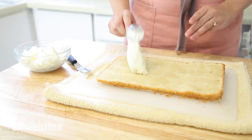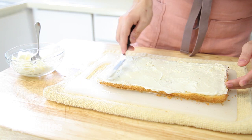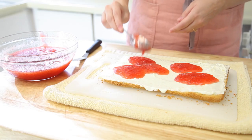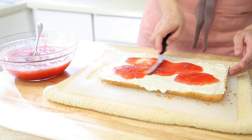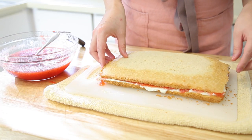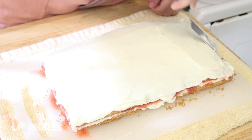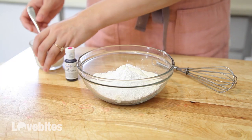Next I'm going to add a thin layer of cream cheese frosting to my cake, then a layer of strawberry jam. You can use store-bought or homemade, whatever you prefer. I'll link my video on how to make homemade jam in the description box below. Don't worry about it spilling over the edges of the cake because we'll be cutting off the ends anyway. I'm adding the top layer of cake and then a last layer of cream cheese frosting.